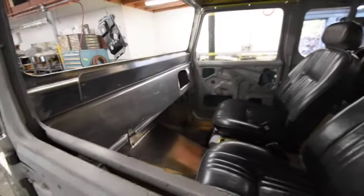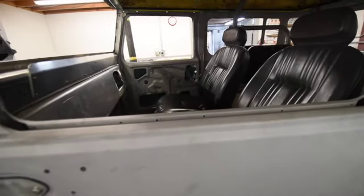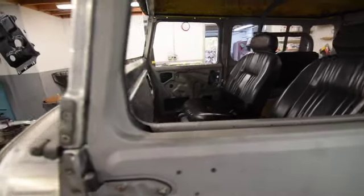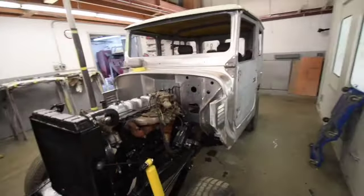We are going to be installing our H55 F5-speed transmission — that'll be a nice upgrade for this project, obviously as well as the aluminum body. Good things are happening and we'll continue on.